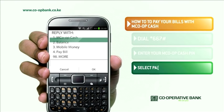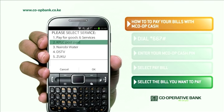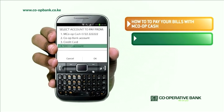From the main menu, select Pay Bill. From the Select Service menu, select the bill you want to pay. Next, select Pay Bill. Then, select the account you wish to pay from.